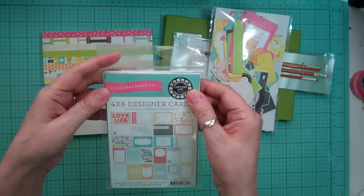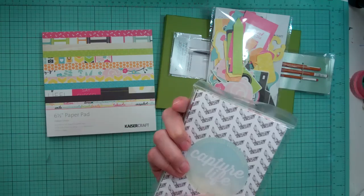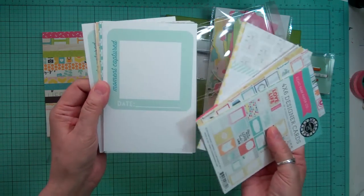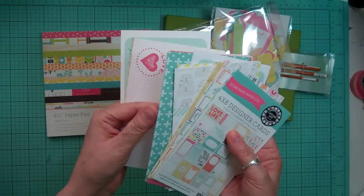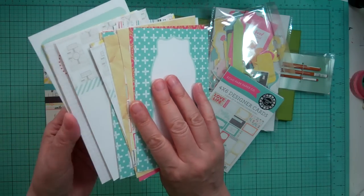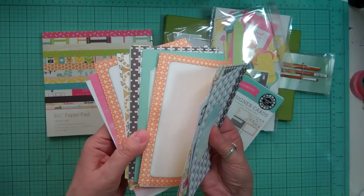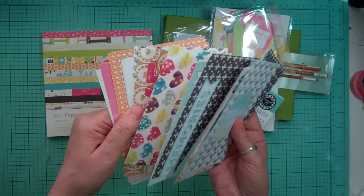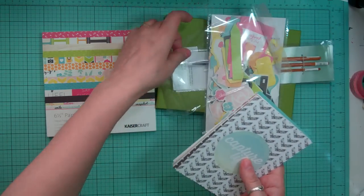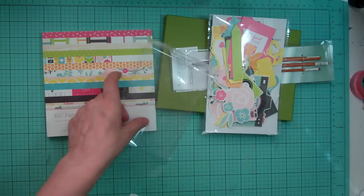I got from Echo Park the Captured Life. The paper pad was in there but I just got the cards. I'll just show you a little bit of the cards. So they're pretty cute, and again, all camera-related. I'll just flip them over and show you the back side. So really cute. So that's the 4 by 6.